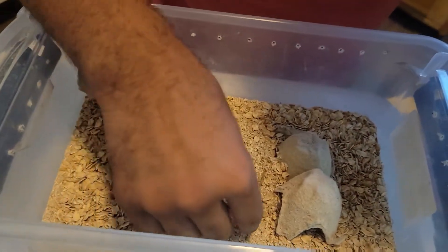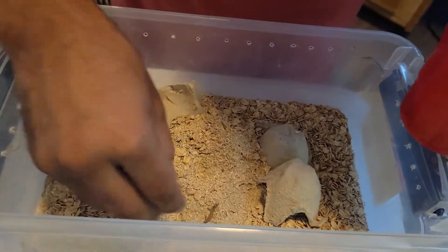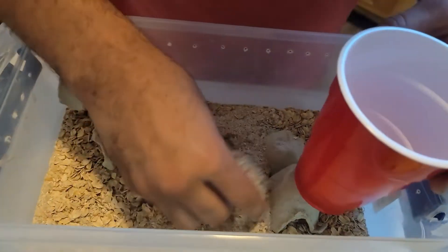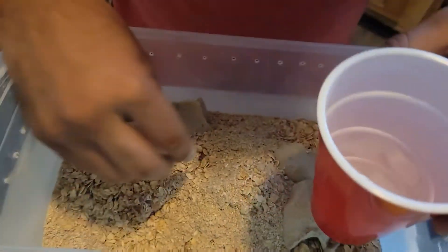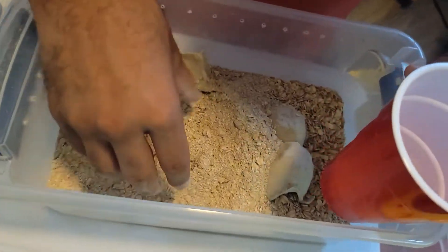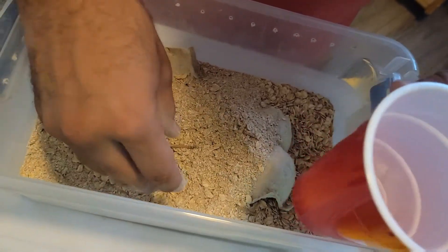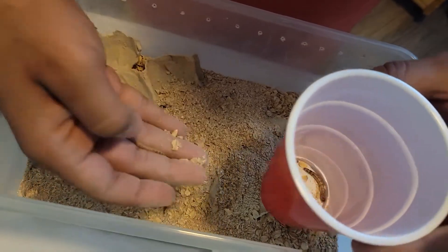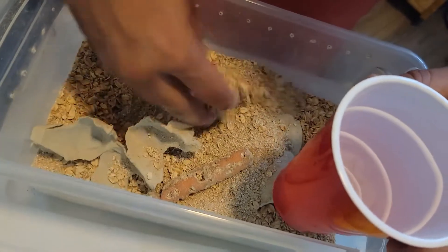Oh, that one's big — that's crazy! I have some big super worms in here. These are from my first babies I had. These guys started off pretty much exactly how those first babies were that we showed you. And we've got some that are almost full size. Steve's going to be happy about that.